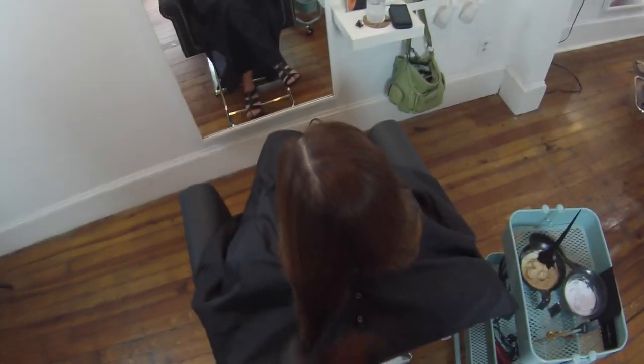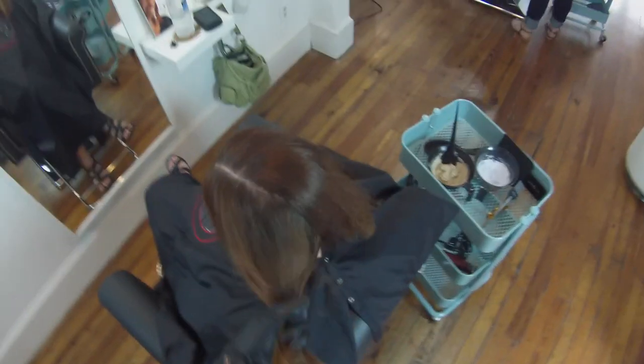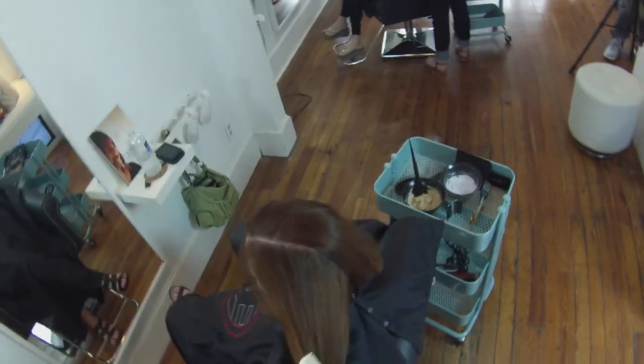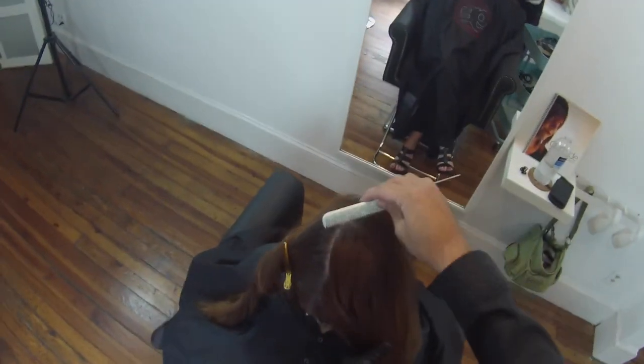Hey guys, this is Matt Beck from freesaloneducation.com here with another point of view video. The cool thing about this video is I'm not going to do really any cutting — I do a little cutting at the end — but I'm going to walk you through a color technique. I'm taking one of my guests named Kit who's been coming to me for a long time. We normally do a single color touch-up, sometimes with some highlights, but this time we're going to do a single color touch-up and then go in and create an ombre effect to her hair color.